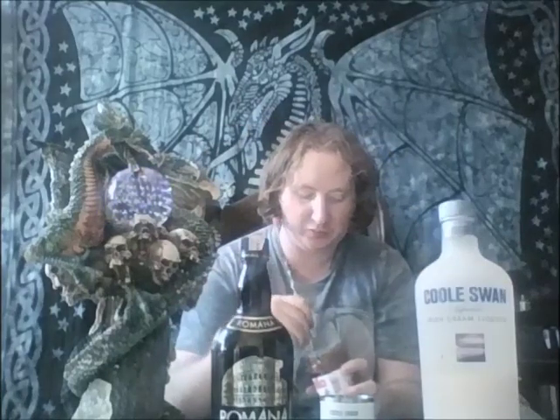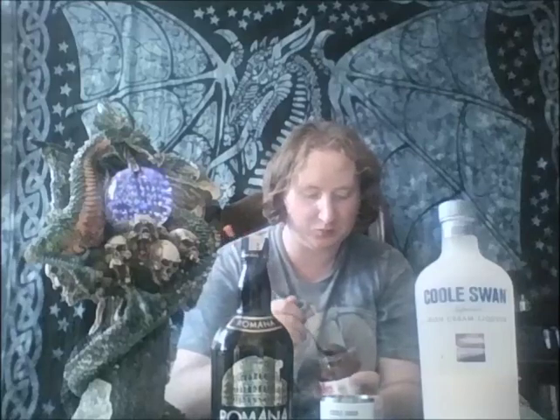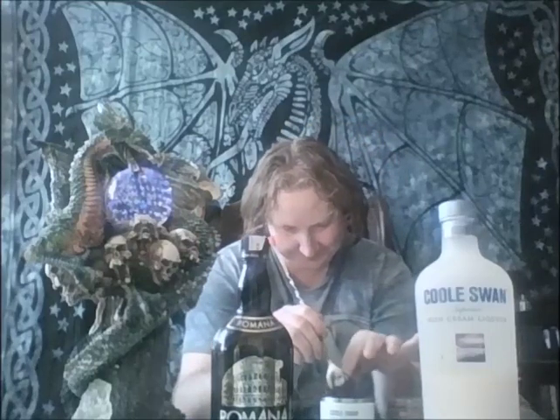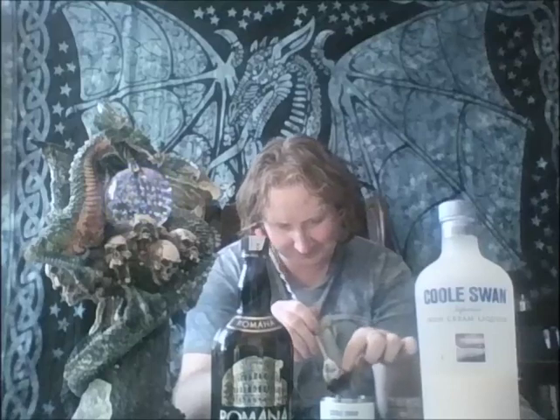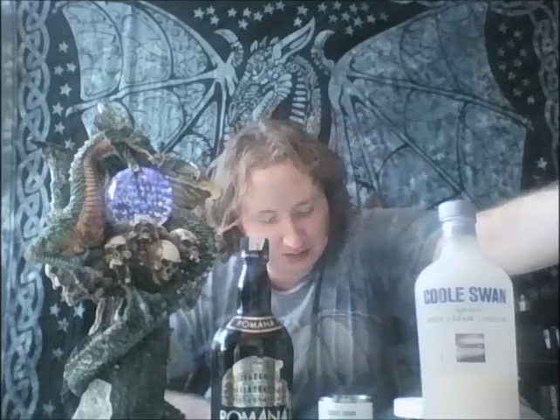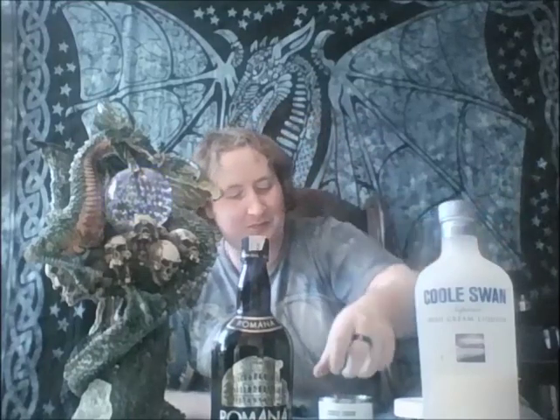Now we will give a nice spoonful of Nutella — it's almost like pudding. Never had it at all before, till now. Oh wow, that's friggin' gorgeous. So now we will get some ice in there and shake it up real good.